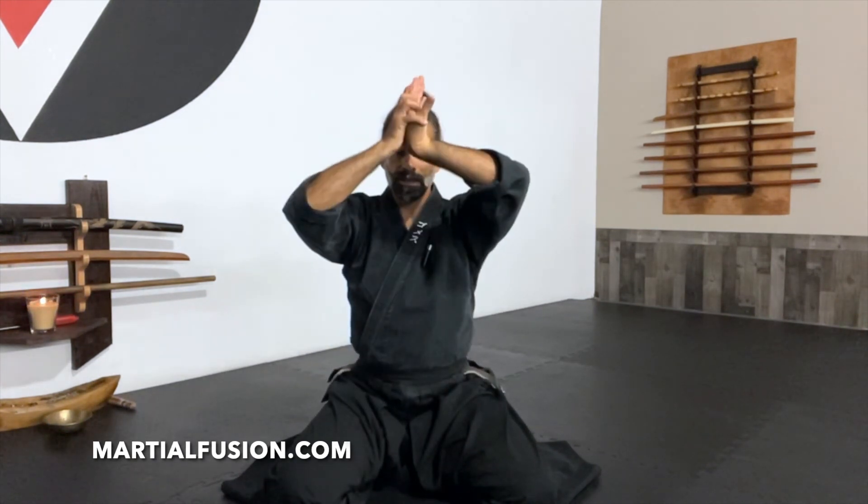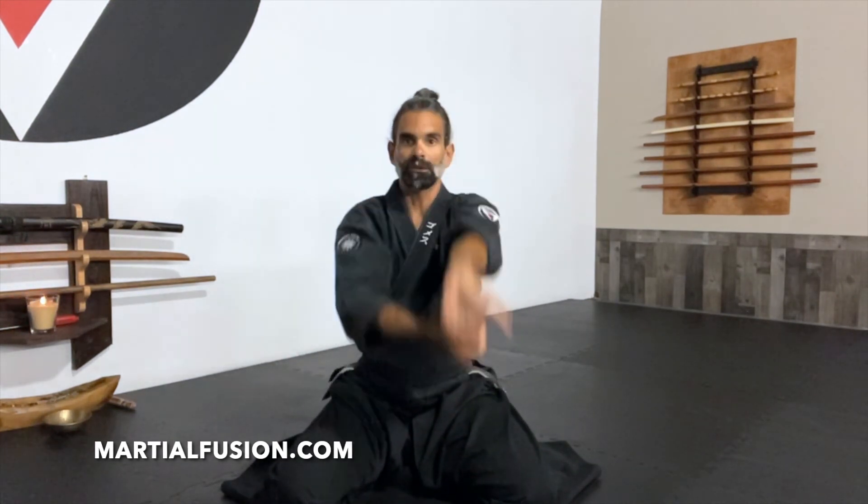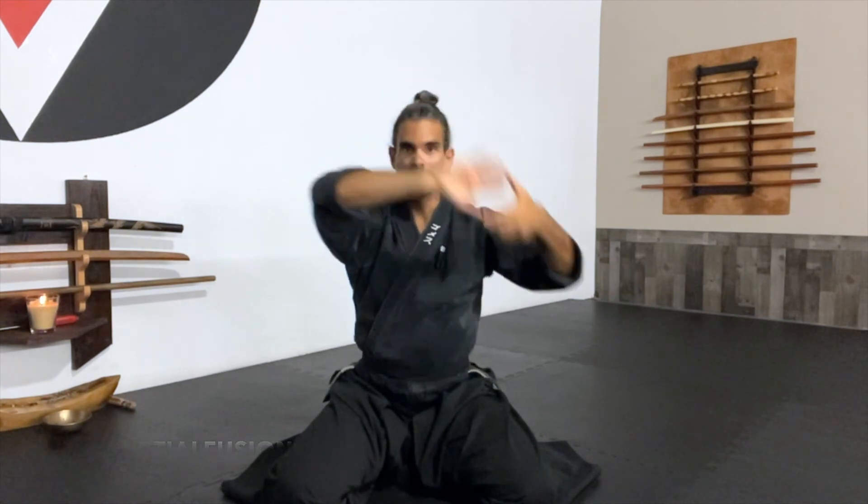From there we can do a quick review. We have five different stretches on each hand. First one is the basic wrist press. Second, Kote Gaeshi. Third, Nikkyo. Fourth, Sankyo. And fifth, Yaku Waza. Same on the other side: top stretch, Kote Gaeshi, Nikkyo, Sankyo, and Yaku Waza.